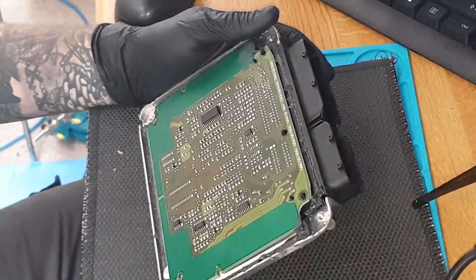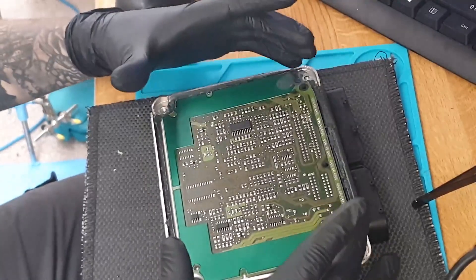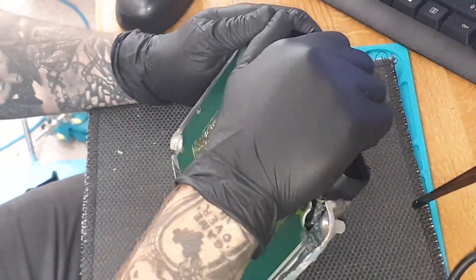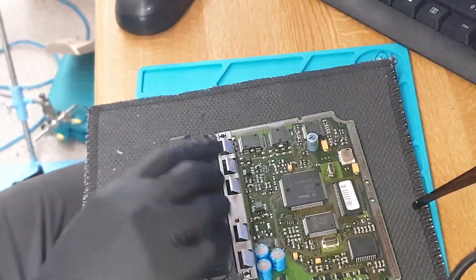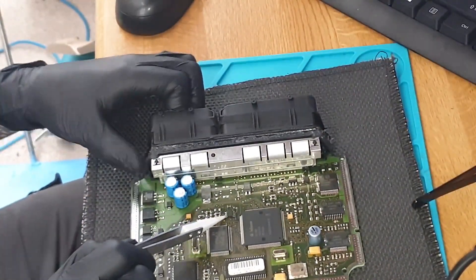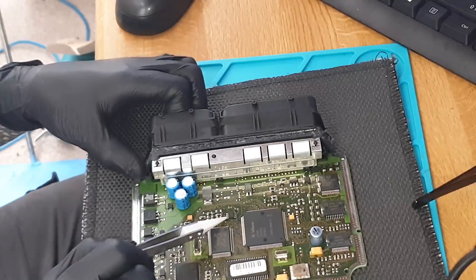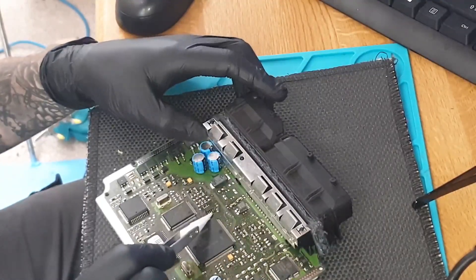First, take the four security screws out, then slowly and carefully prise the main cover off, being careful with all the silicone. What we actually want is on the reverse of the board — this EEPROM is an Atmel AT24C04 EEPROM.